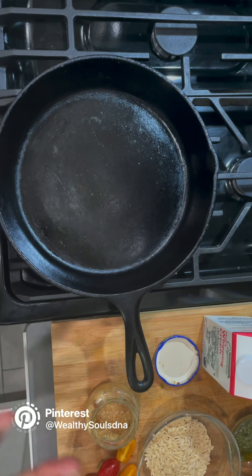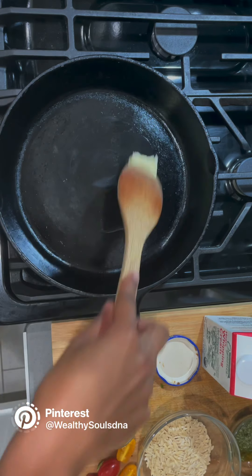Alright family, I'm gonna start getting ready to make the orzo pasta. I'm starting with two tablespoons of butter and I'm gonna allow that to melt down.